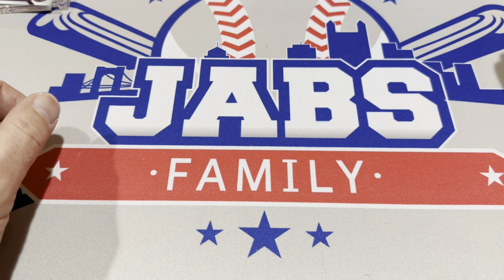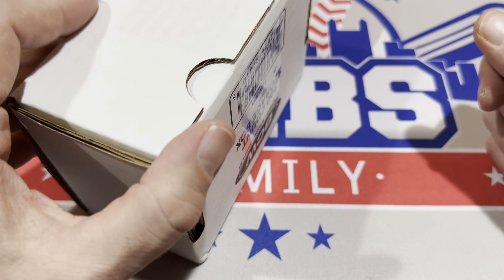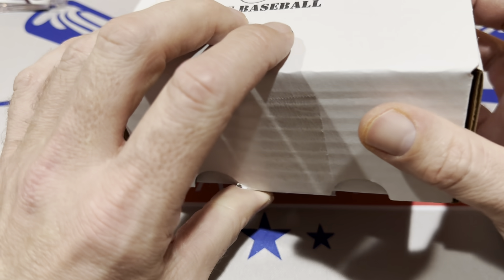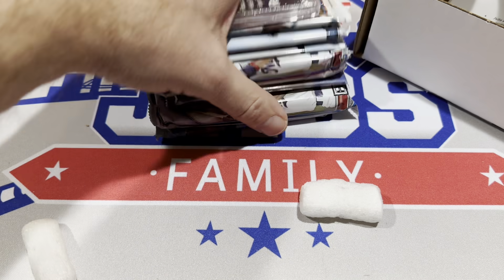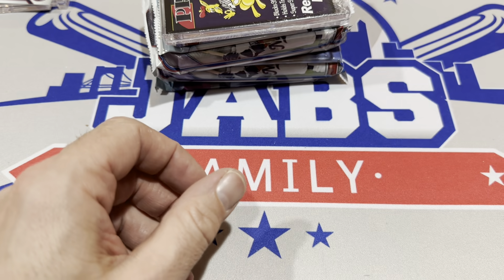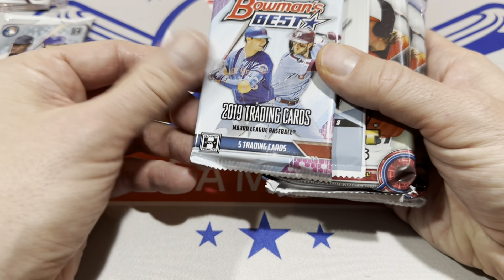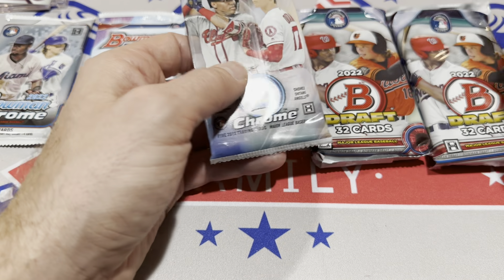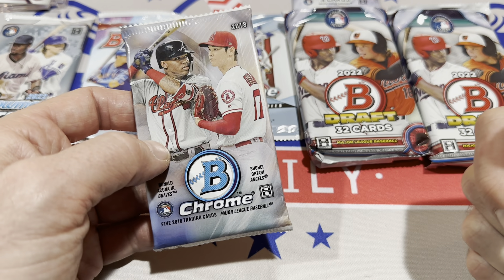A couple nice cards in there, but as you know with any box or pack, it's always like a lottery ticket. And here's the biggest lottery ticket of all this month — the elite boom box at $240. You can go to their website to pick one up. Another one-touch included. We have Bowman Chrome, Bowman's Best from 2019, a Topps Chrome Update, a Bowman Draft Jumbo, two of those jumbo packs, a 2020 Bowman's Best, and the big boy pack — 2018 Bowman Chrome. Those boxes are quite expensive.